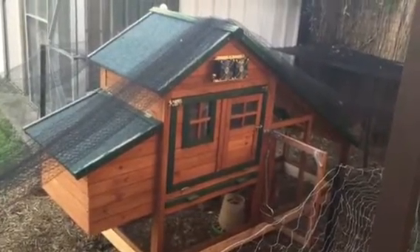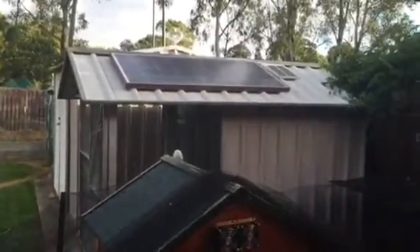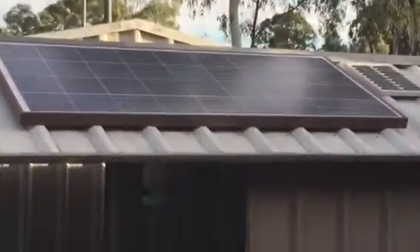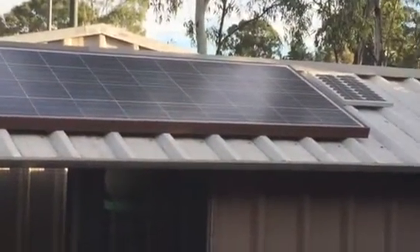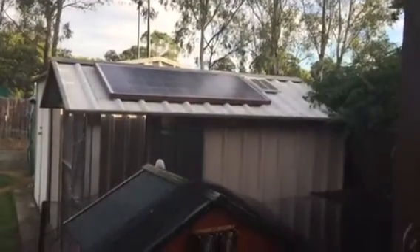Hi guys, I just want to show you my chicken coop — it's fully solar powered. Up on the roof you can see two panels: the large one is 150 watt and the smaller one is 10 watt. I've got those two wired together to give me 160 watts of power to run this.